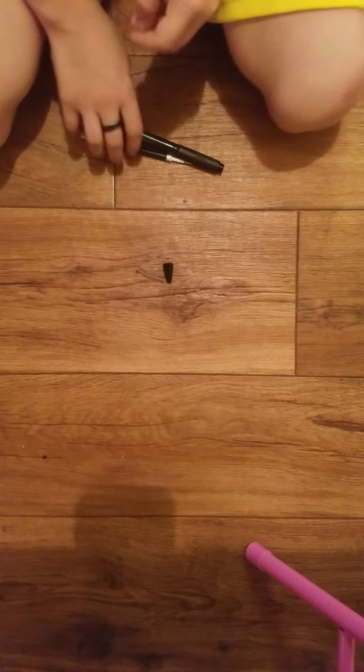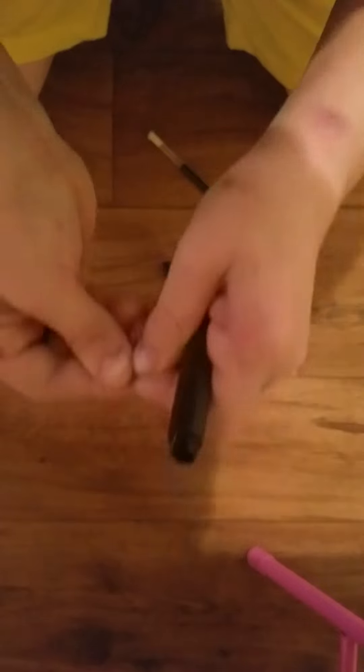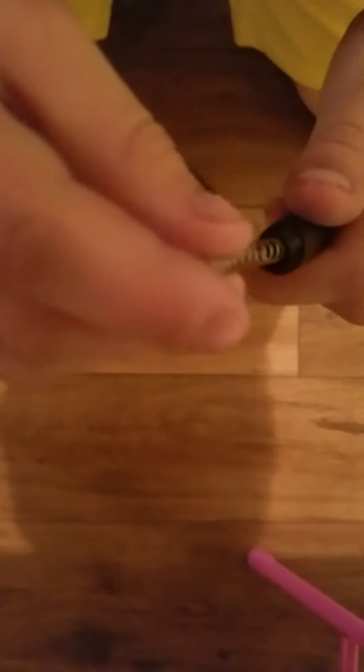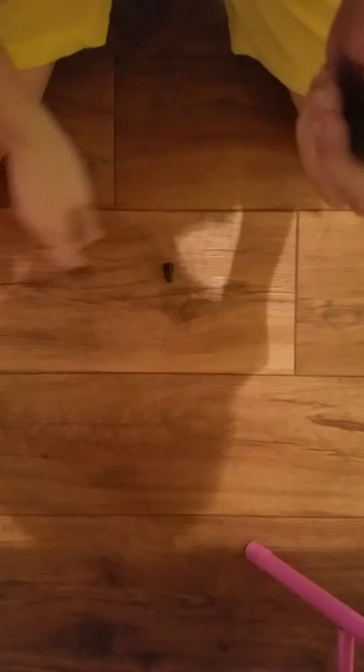Alright, you guys ready? We're going to take this spring, and if you want it to be bigger, just stretch it out a little bit. Don't stretch it too far because it'll break. See how it stretched? It used to be really small, like that big. Then you're going to insert that — take this, put it in like this, just take this, put that in, make sure it goes like this. This goes halfway across the room, I should say.